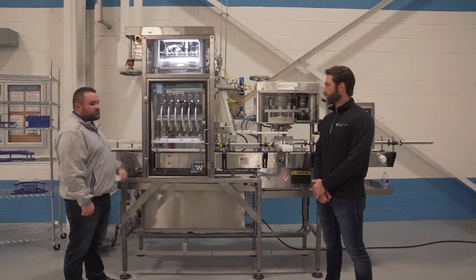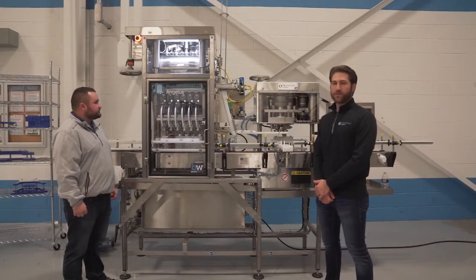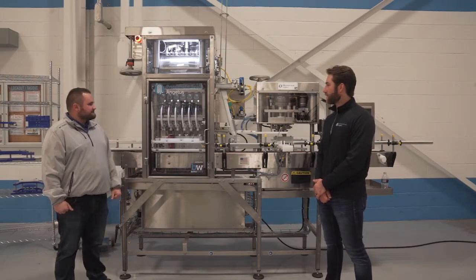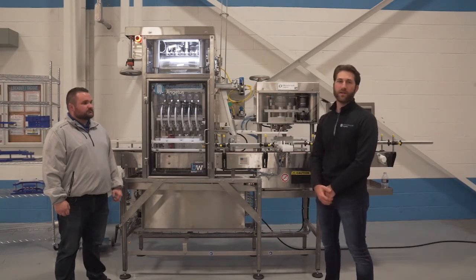At that point we are going to purge the CO2 and vent oxygen out of the cans. Now that the can is pressurized, we are going to slowly gravity fill the product into the can, releasing the CO2 back into the filler bowl to maintain equal pressure.